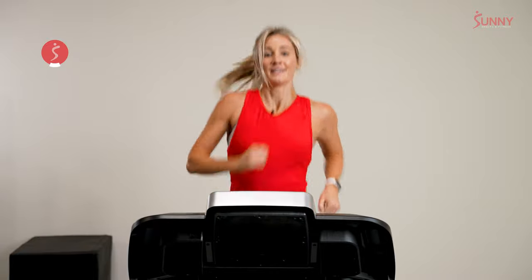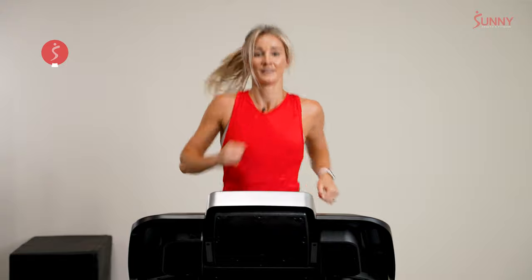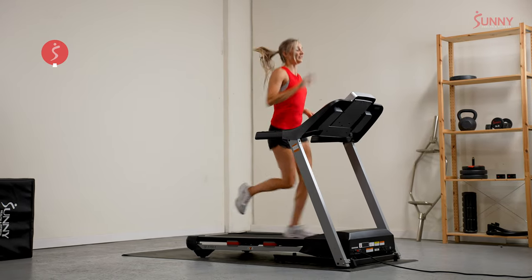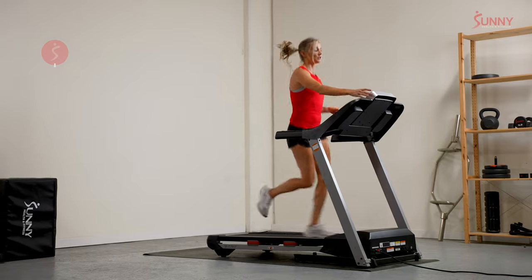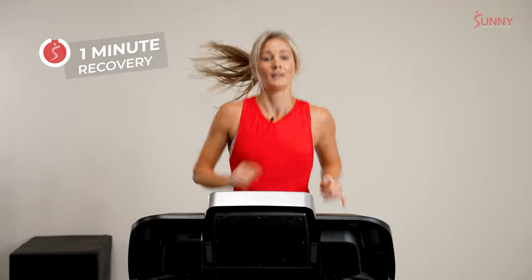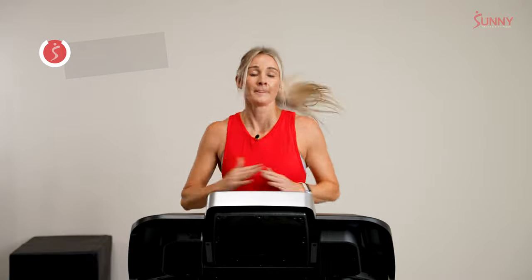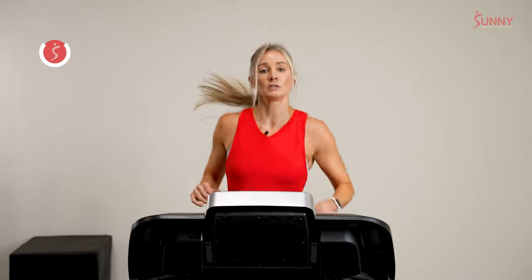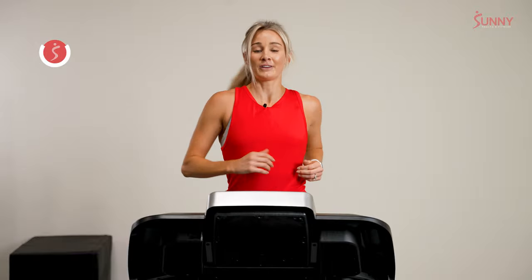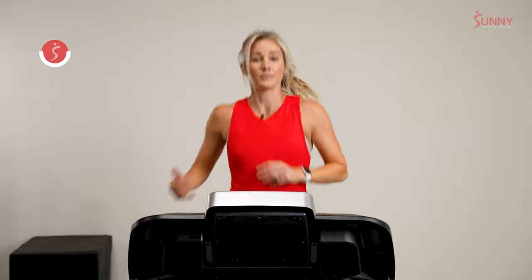15 seconds and we have another one-minute recovery. That's our last recovery — one minute. We have one more interval and it's one minute too. Just a minute — the last working minute of our run. What do we choose to do with it? For some of us, we've given everything already and we're going to maintain like a champion. Some people know they haven't put it all on the line yet and want to increase. Let's do that too.